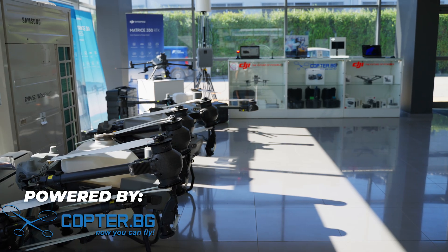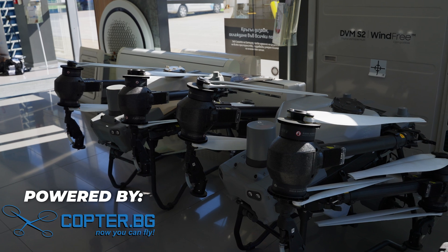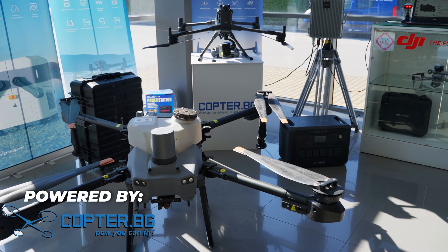Welcome back to another video. I'm super excited to talk about the DJI Dock 3 and the Matrice 4TD. Special thanks to Copter BG, DJI's official distributor in Bulgaria, which let me check out the Dock 3 together with the Matrice 4TD.